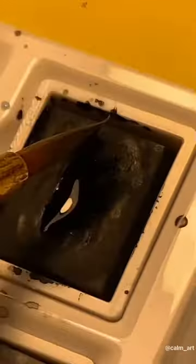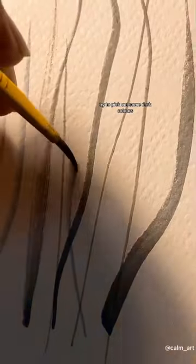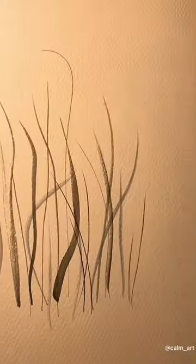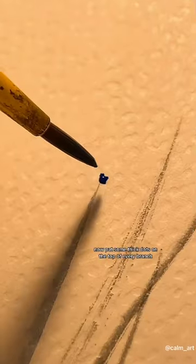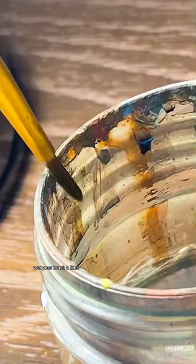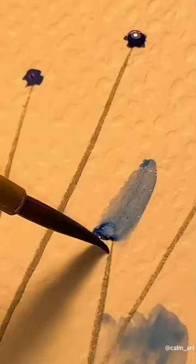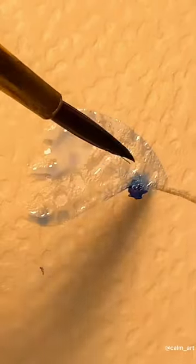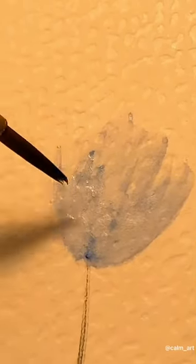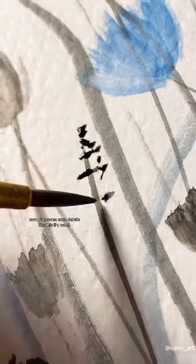Try this if you suck at watercolor game — part 7. Start off by painting some lower to upward strokes. Try to pick out some dark colors and you will have some branches like this. Now put some thick dots on the top of every branch. Wet your brush a little and gently brush over the dot in an upward direction. Now give some extra details like this if you want.